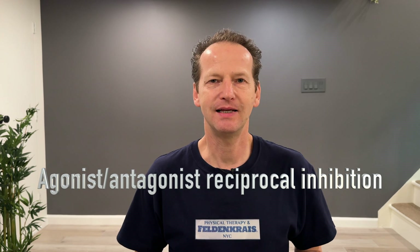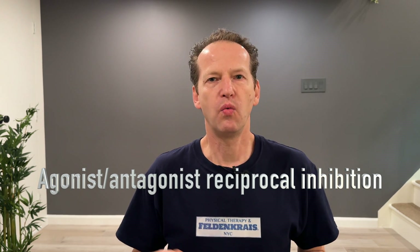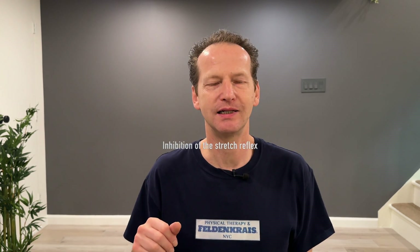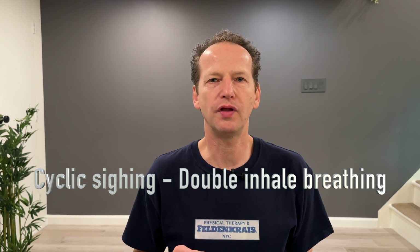The third feedback loop is reciprocal inhibition — when your quadriceps contracts, the hamstring relaxes. When we pull the leg up to the sky using our quadriceps in isometric contraction, your hamstring muscle simultaneously relaxes. The fourth feedback loop is spindle stretch reflex inhibition: we shorten the spindles while elongating the hamstring tendons manually, putting them slightly on slack.